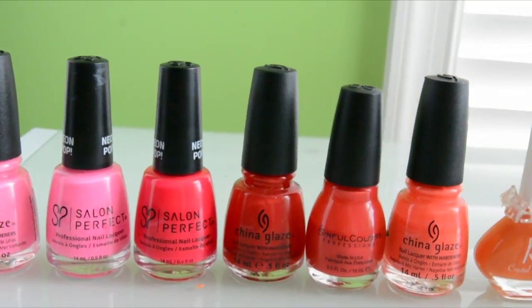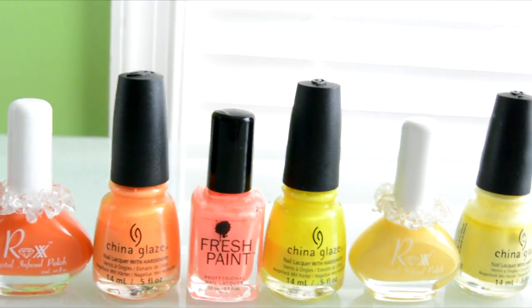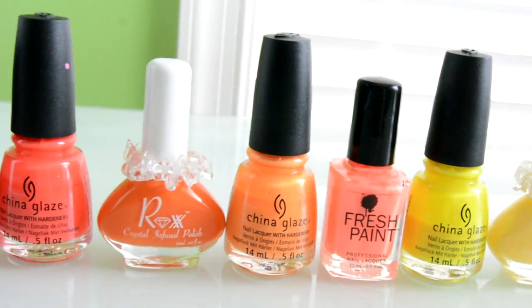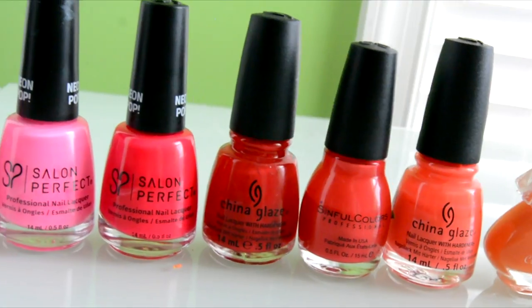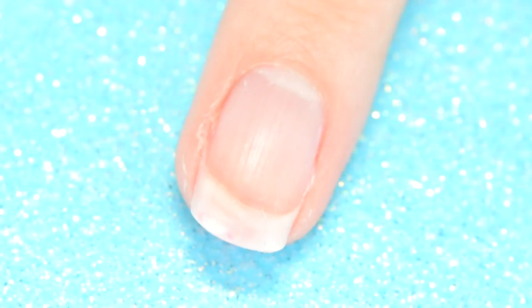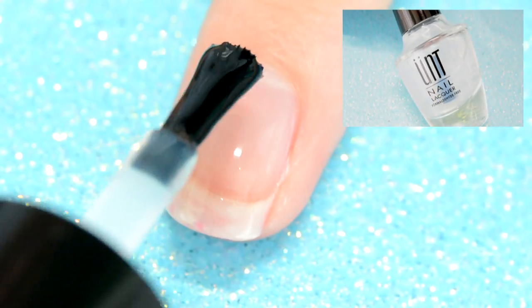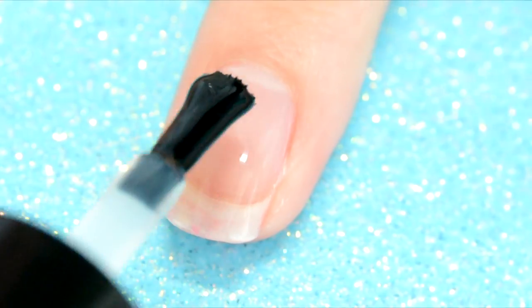First I picked out a bunch of colors from each color of the rainbow. I only have pink, red, orange, and yellow shown here, but I will add a lot more colors as I go. To start off the actual Polish Mountain, I put on my Ount Peel Off base coat so I can attempt to peel the mountain off my nails later.